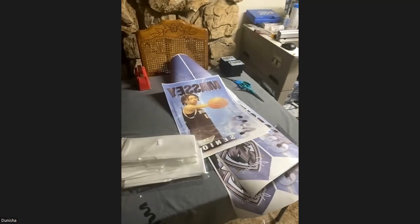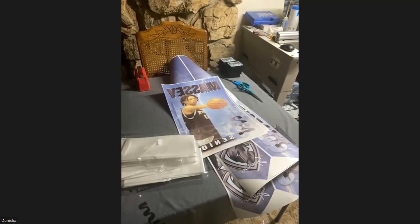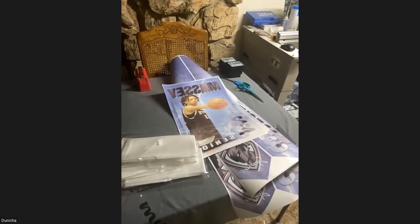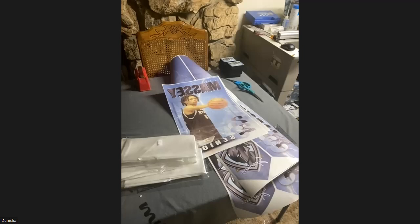Welcome to the EPIC Graduation Stole Pressing Tutorial. I am Denisha Wright, co-owner of Images of Ink and co-founder of Incredible Pressed Images Crafting, also known as EPIC, where we refer to ourselves as the Kin Folk. Today we are going to be pressing some graduation stoles using a new method that allows me to press a 72-inch stole on a 16 by 20 press with just two presses versus the traditional four.